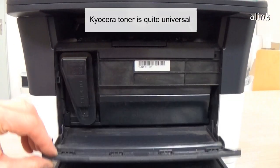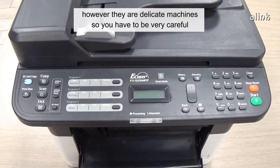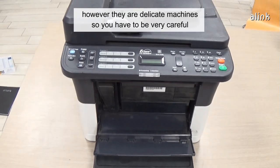Kyocera toner is quite universal. However, they are delicate machines, so you have to be very careful.